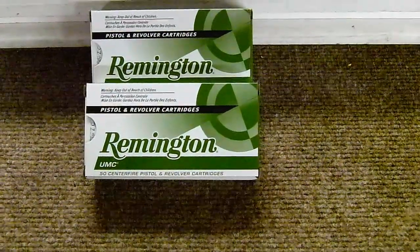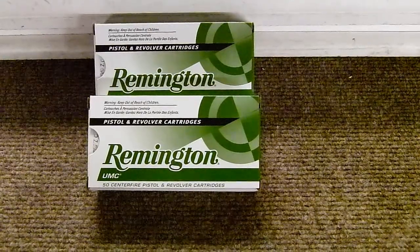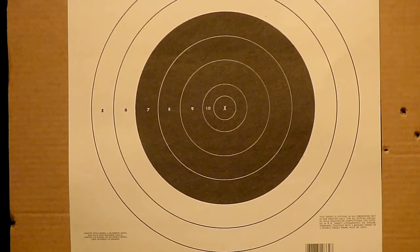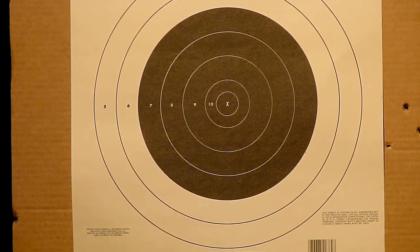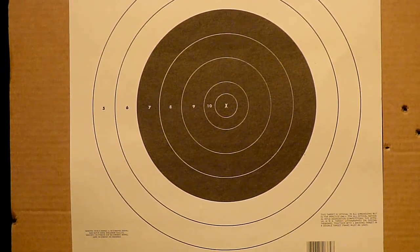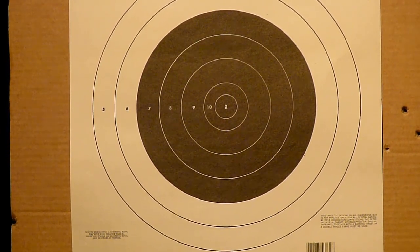I brought along some Remington nine millimeter 115 grain full metal jacket, so we're going to give it a go and see what happens. I have two 13-round mags with me for the Beretta. I'm going to put the first 13 rounds through it — the target is about 20 feet away, so let's see how it does.